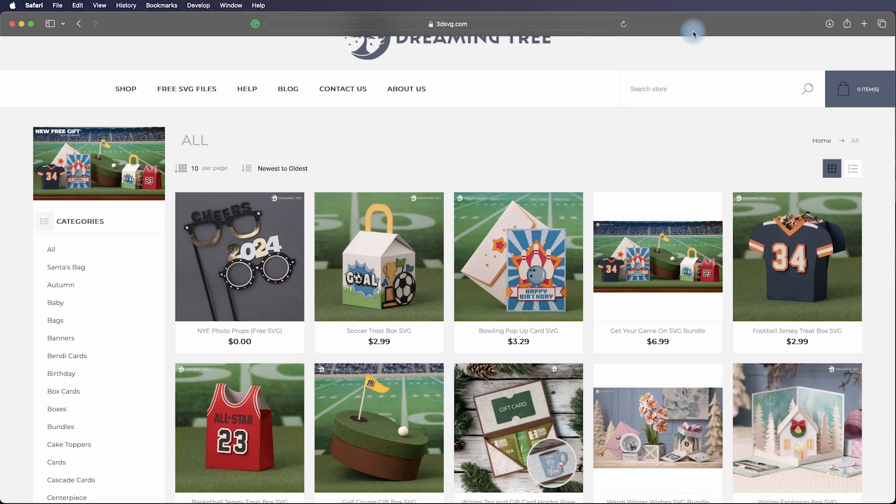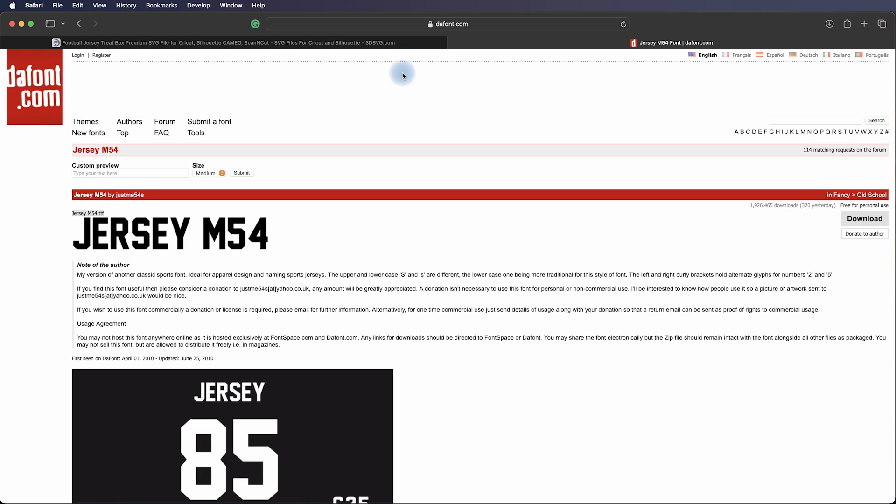We just recently released our Get Your Game On SVG bundle, which includes not only a football jersey but a basketball jersey. You've probably seen it and maybe not realized that numbers applied to uniforms in professional sports use a specific font. We're going with what I'd consider traditional. Both jerseys use the same fonts. If you don't own the font, go to dafont.com and type in Jersey M54 — it's available for personal use.